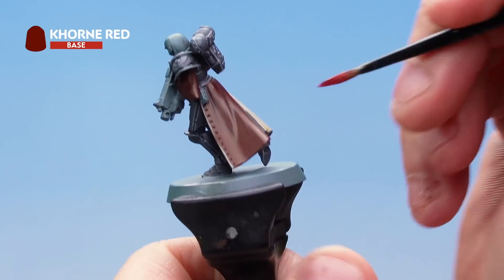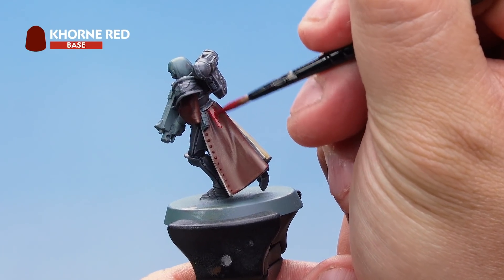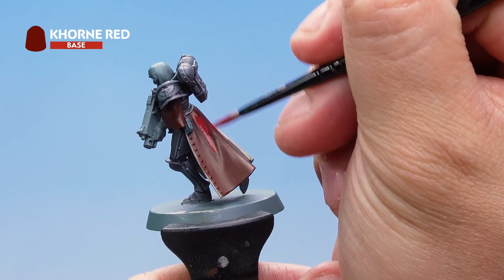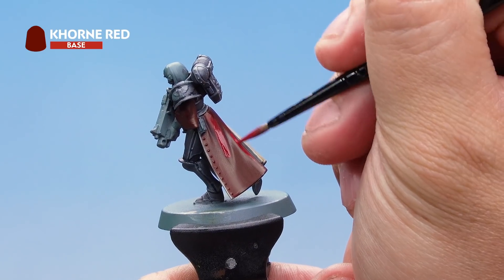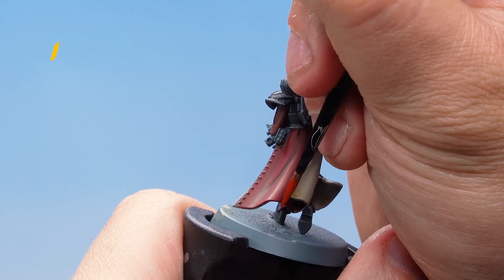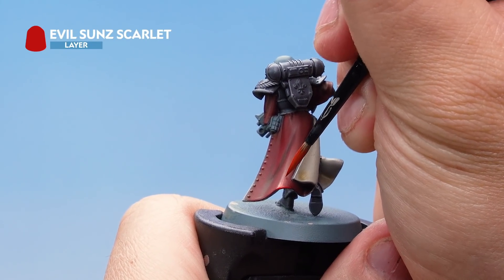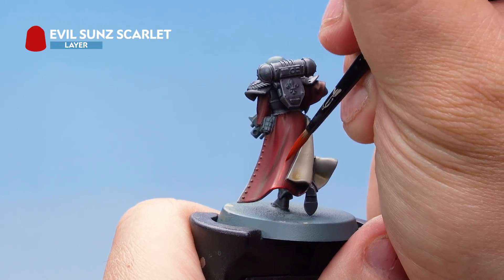Next I've got Calth Red, thinned down quite a bit with water, and I'm painting it on as a layer — leaving those darker recesses the original colour and painting the higher areas of the cloth with Calth Red. Finally, on the red cloth I've got some Evil Sunz Scarlet thinned down with quite a bit of water, and I'm painting on a highlight picking out the absolute raised areas of the cloth and the edges as well. Take your time and be as neat as you possibly can.